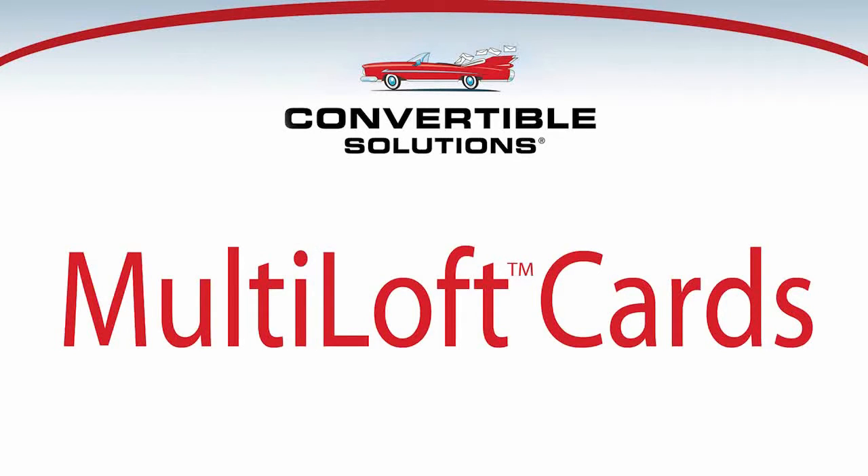In this video we're going to look at how to set up your digital press jobs, send them to your digital press, and then print your files so that the multi-loft sheets come out of your press glue side to glue side, pre-collated.